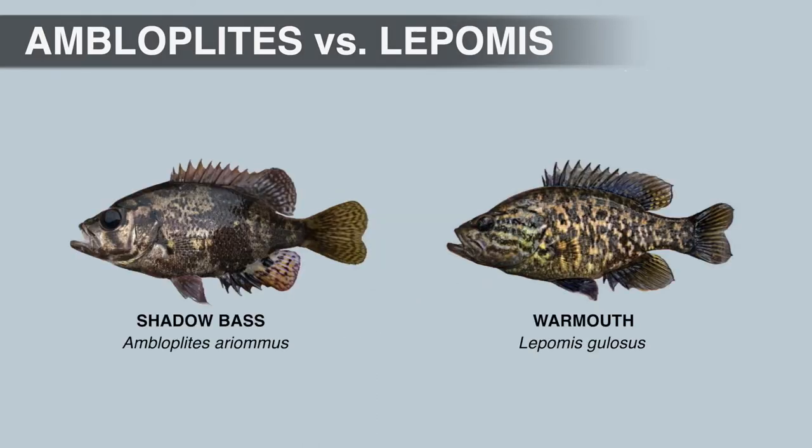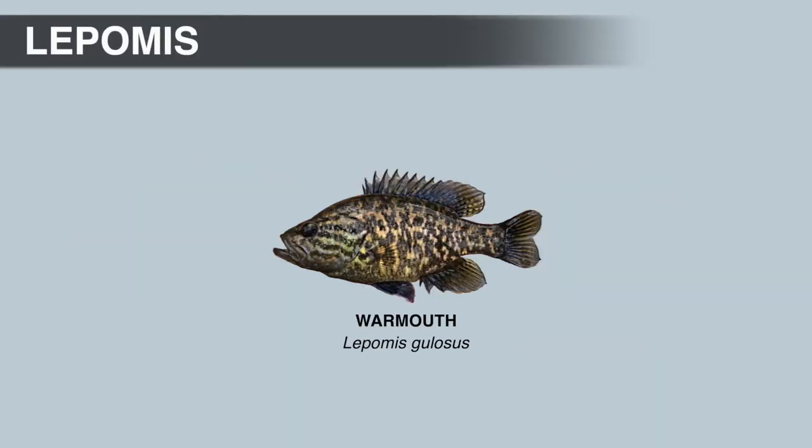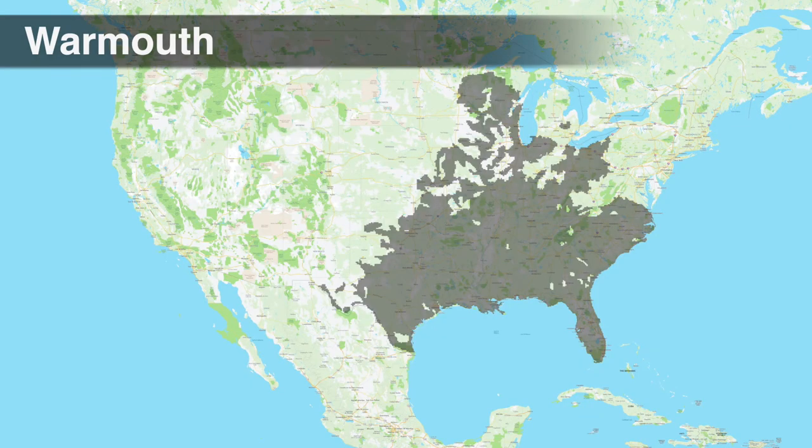Warmouth and rock bass rarely frequent the same areas. The opercular flap on warmouth will be mostly black, but adult males can have some red on the rear margin of the flap. Warmouth max out around 12 or 13 inches; the IGFA world record weighed 2 pounds 7 ounces and was caught from Guest Lake in Florida. Warmouth are pretty widespread but are more common in low-gradient streams, sloughs, and other backwater areas with little or no current, and they seem to thrive in areas with low oxygen levels where other sunfish species cannot.